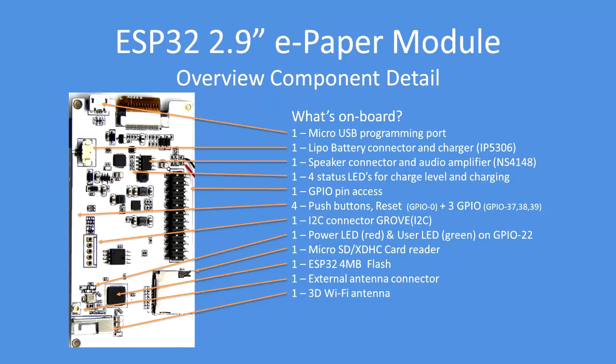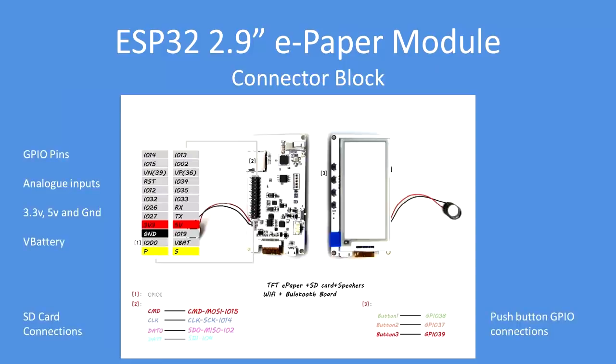There's an external antenna connector and a 3D Wi-Fi antenna. In terms of connectivity, this is a schematic view — I couldn't find a true schematic, but it gives an indication of the GPIO pins available on the two rows of headers, the SPI connections, the I2C bus, and also the SPI bus.